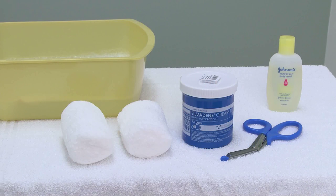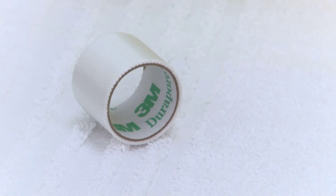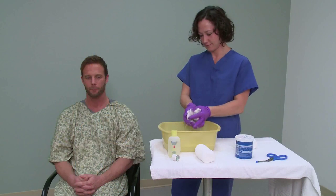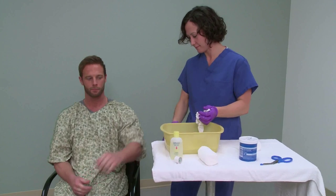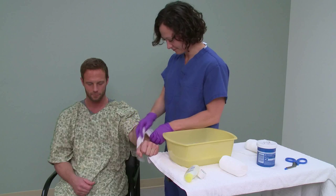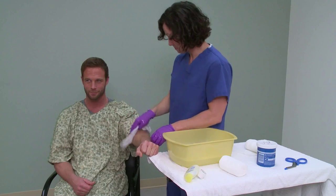To make a dressing, get your supplies ready and set out gauze, tape, scissors, and Sylvadine cream. Have a designated clean area to prepare and apply your dressings. Ensure that you wash your hands before and after doing dressings.